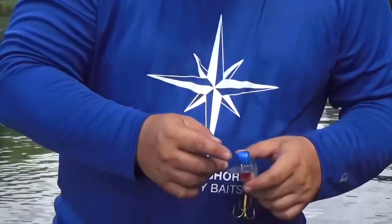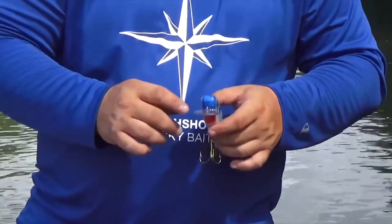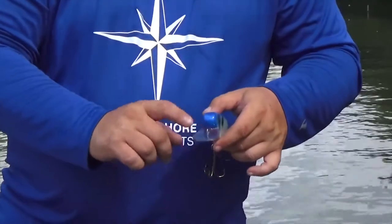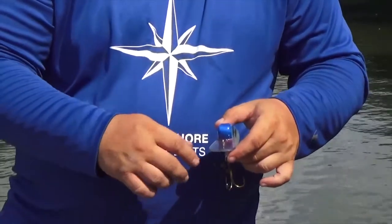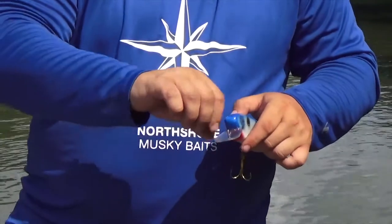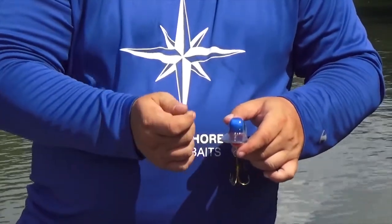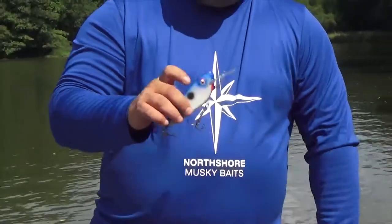When you tune these, something a lot of people don't realize with through wire is that a little goes a long way. So if the bait's running this way and you want it to come back this way, you'd bend the connecting point slightly that way — bend it the way you want the bait to run. Just grab it and barely tweak it. Sometimes just barely tapping on it with a little hammer is just enough to get it going. So that's the Fat Shad.